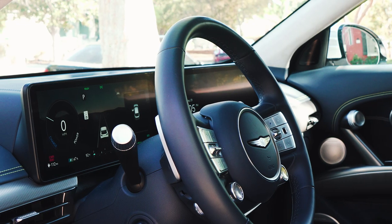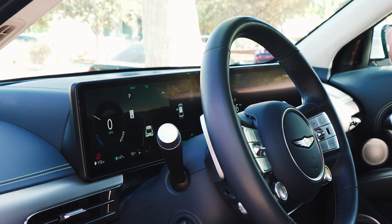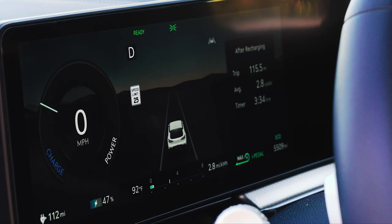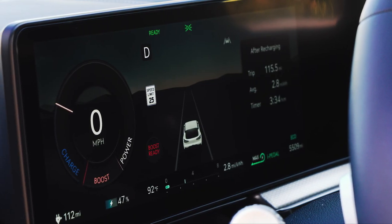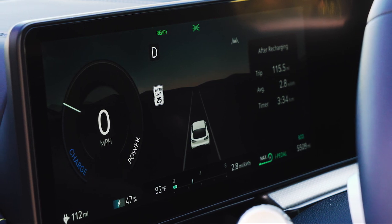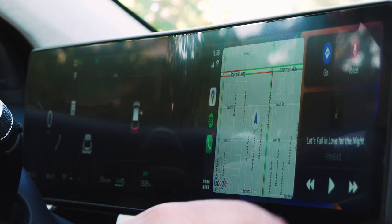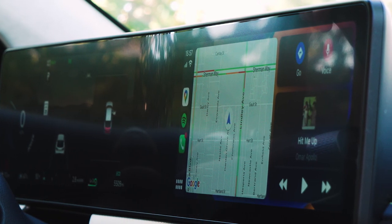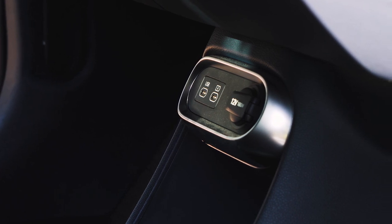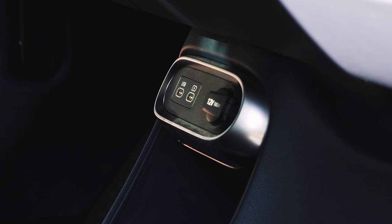As on other Genesis products, there's a 12.3-inch digital instrument cluster with a matching 12.3-inch infotainment display, and it all works very well. It runs similar software to the Hyundai and Kia products, but there's a dedicated Genesis skin that helps it feel very premium and luxurious. Unfortunately, no model in the GV60 lineup comes with wireless Apple CarPlay or Android Auto — you need a wired connection. But Genesis has at least equipped this car with USB-C chargers instead of the slower USB-A units.